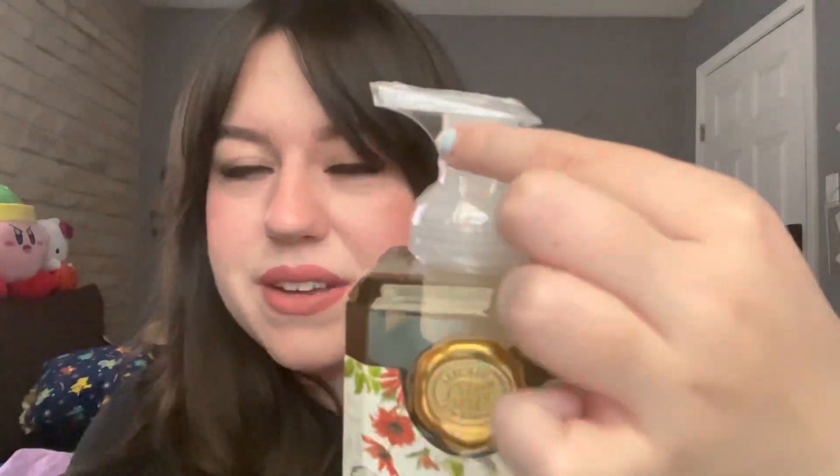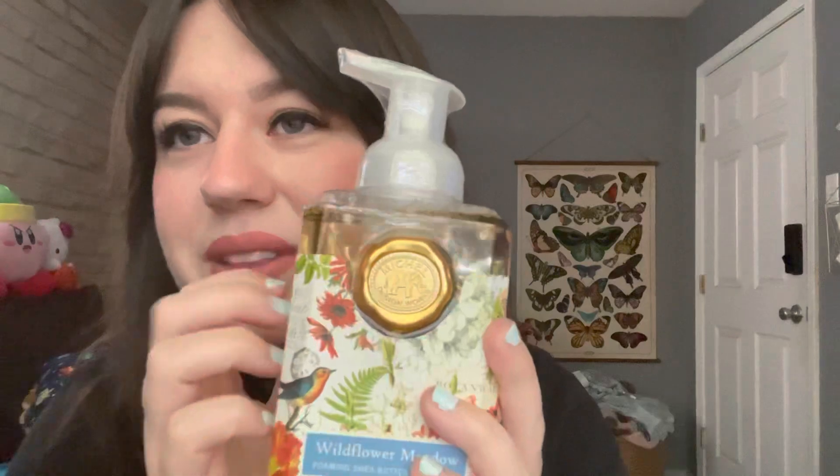Next is a hand soap — the brand name is something like Mitchell or Michel, spelled M-I-C-H-E-L. I really like this brand of hand soap; the fragrances all smell really good. I couldn't smell this one because they wrap it so well, but the scent is Wildflower Meadow, so I can only imagine how amazing it smells. The packaging is also really pretty.